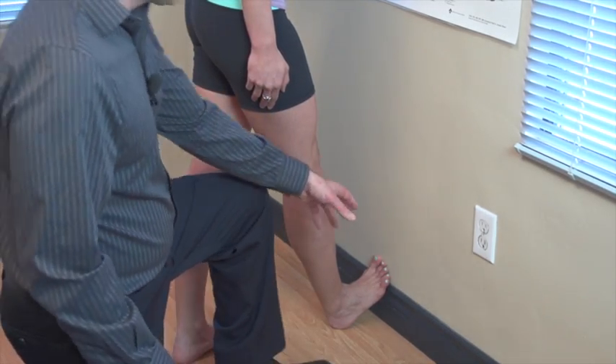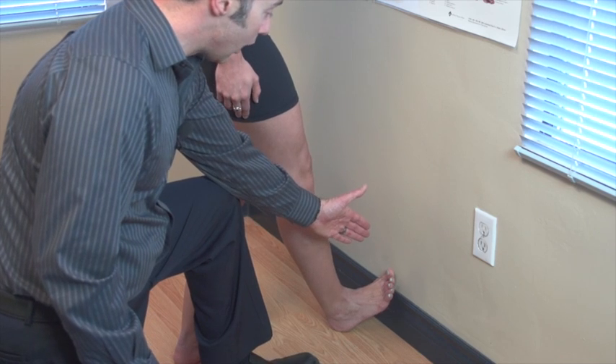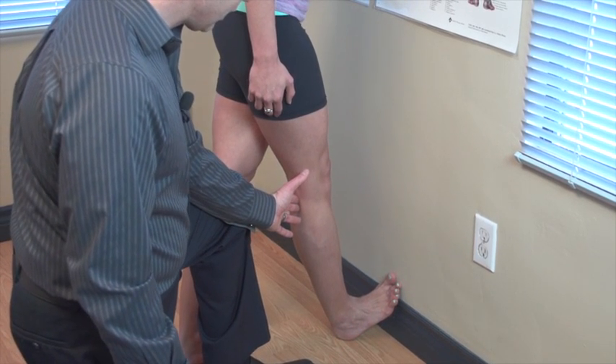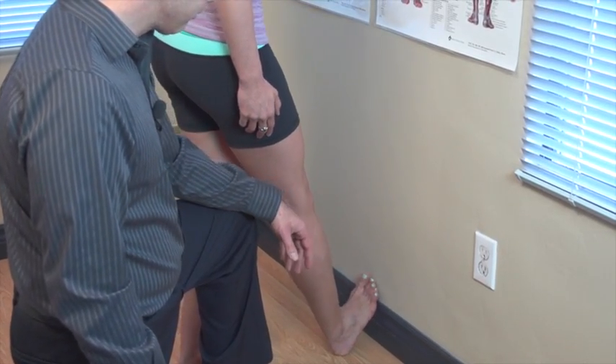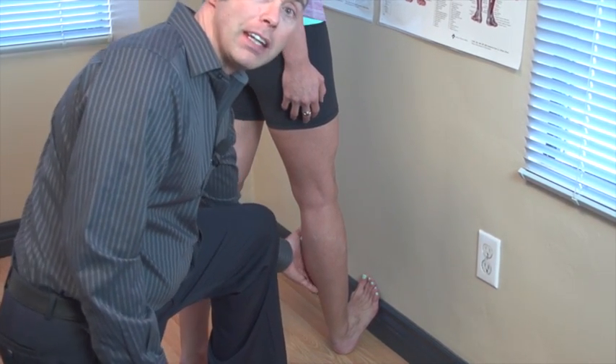For the three stretches to hit all the fibers of the calf, I'm going to have you turn your toes out slightly. Perfect — and then come up, and that will be felt out on the outer calf. That's the second stretch, and then turn them in slightly, and that will be felt more on the inside.